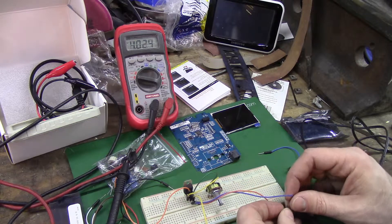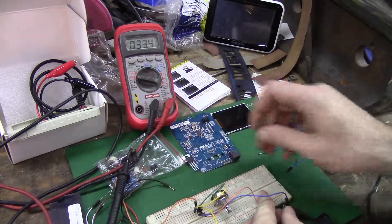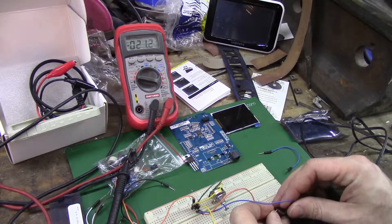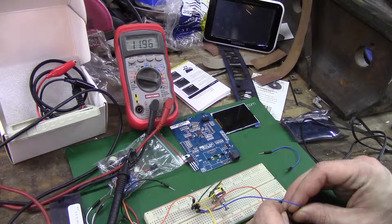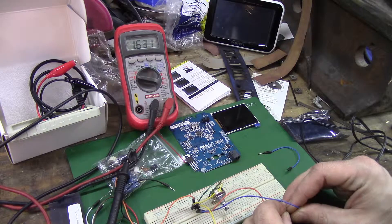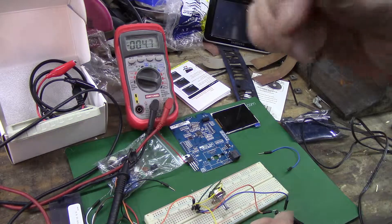I was getting weird readings earlier - I think this power supply might be busted. Let's take this out of the circuit - not the LM317, the 12-volt. Oh, it's good. And it's bad and it's good. All right, I'm going to figure this out - I'll come back.